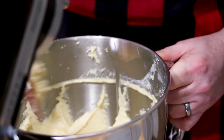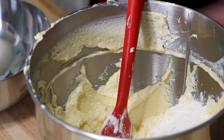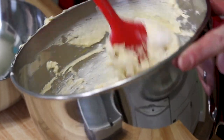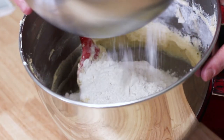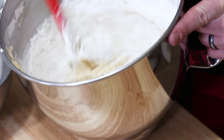We're going to take the bowl off of the mixer. We're going to put our cake flour in three additions into the batter. This is sifted so we can make sure that we don't have any lumps. We're going to take a third of it and lightly fold it in with a rubber spatula, making sure that we scrape all the way down to the bottom so that we have no dry pockets of flour. Then we're going to add our second third, and then our last third.